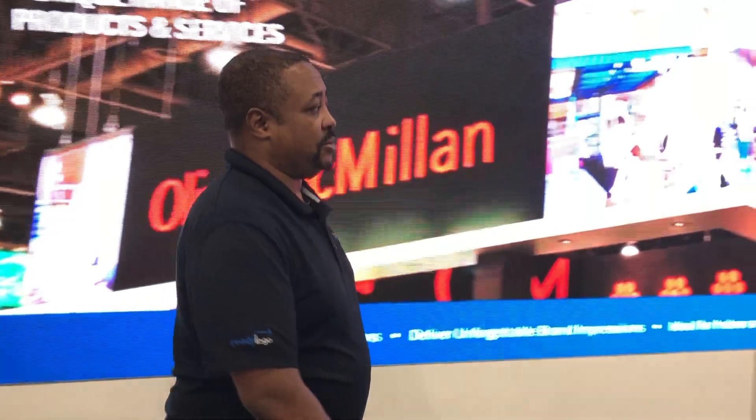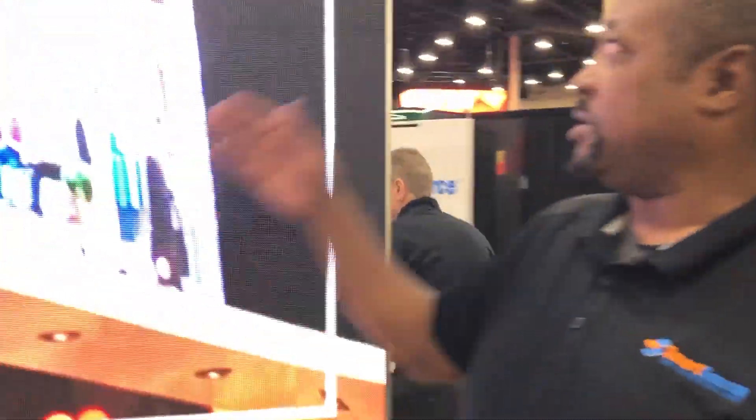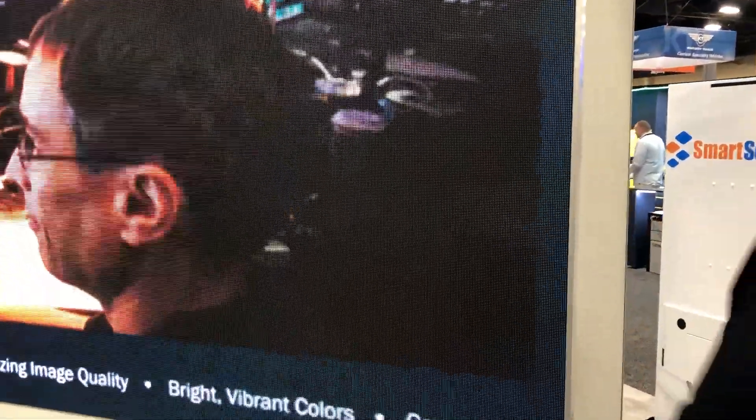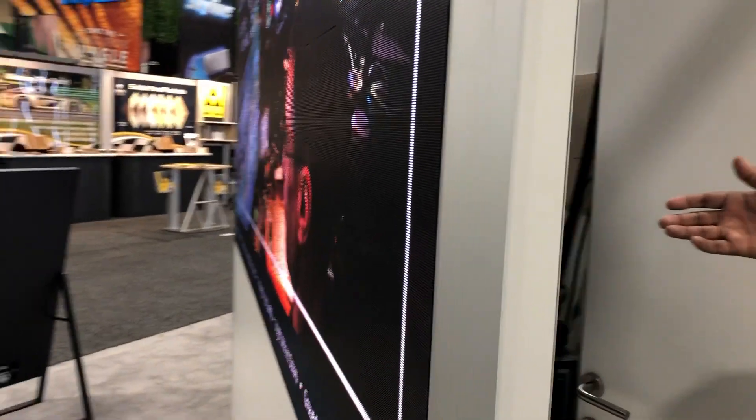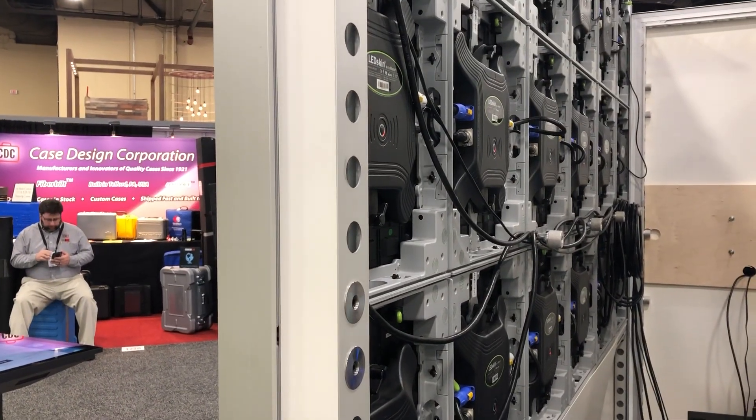If you follow me around to the side, you can see why the B Matrix is a great product for this industry. You're able to take your LED wall completely to the edge and have no additional supports in the back, because the tiles themselves integrate into your booth walls.